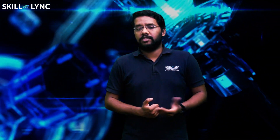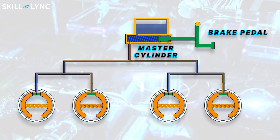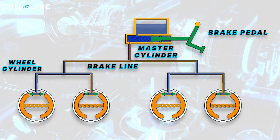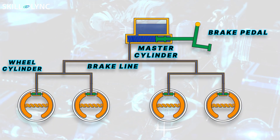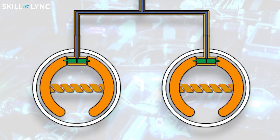Now let's see how all these components work together as a braking system. When the driver operates the brake pedal, the connecting rod operates the piston in the master cylinder. The piston forces the fluid in the master cylinder through the brake lines to the wheel cylinders. When the fluid reaches the wheel cylinder, it pushes the piston, and the piston in turn makes the brake shoe expand against the brake drum. Due to the friction created by the brake shoes and the brake drum, the vehicle stops.